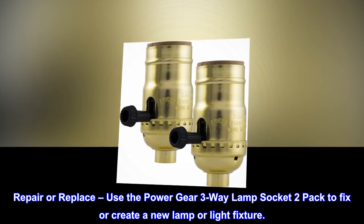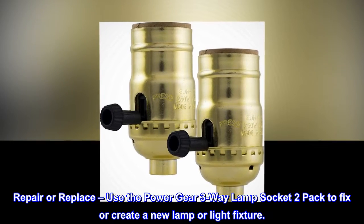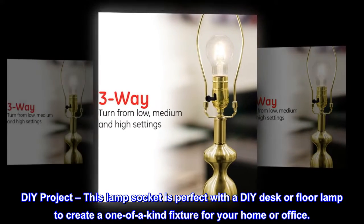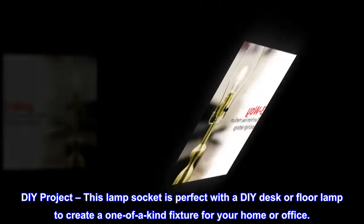Repair or replace — use the PowerGear 3-Way Lamp Socket 2-Pack to fix or create a new lamp or light fixture. This lamp socket is perfect for a DIY desk or floor lamp to create a one-of-a-kind fixture for your home or office.